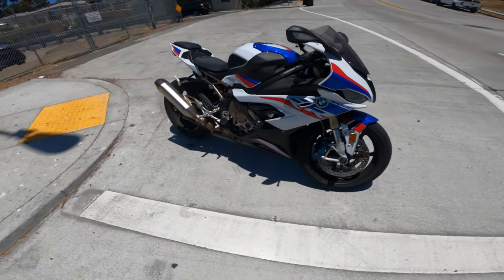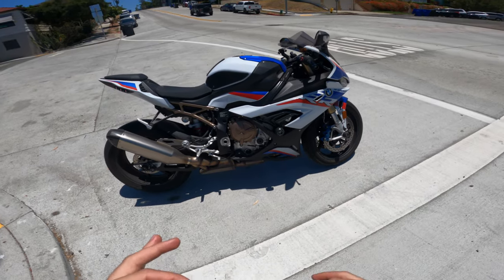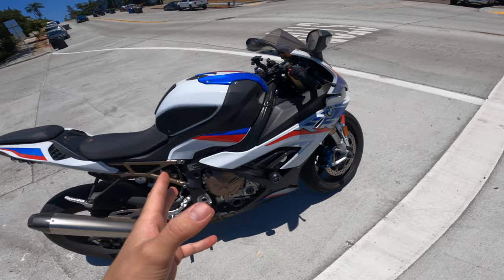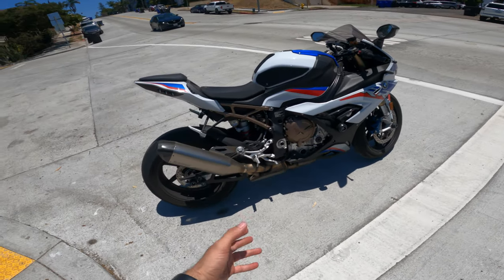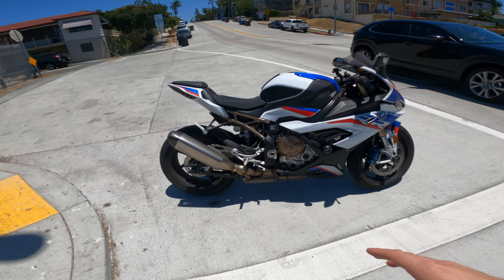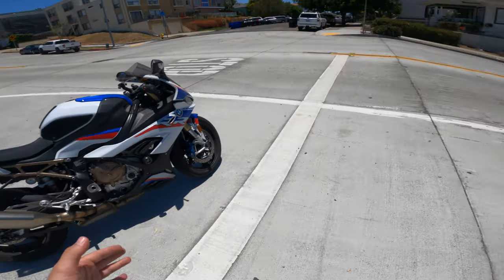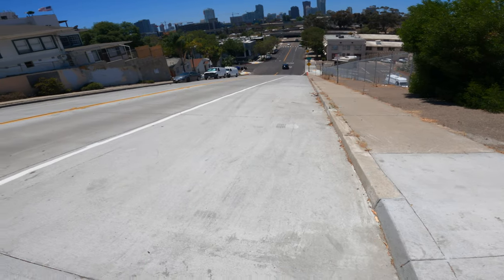What's going on guys? Today we're going to do a little educational video, a little bit different. We're going to talk specifically about BMW's feature called HSC, also known as Hill Start Control. A couple of people have asked me about this feature and exactly how it works, so we're going to do a little test on showing you guys how to engage it and essentially how it works — and what better way to do it than on this really steep hill.